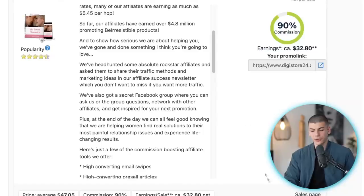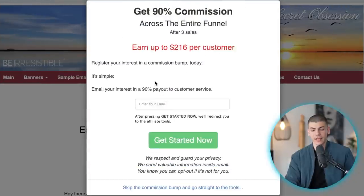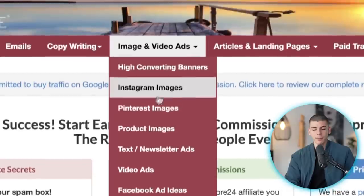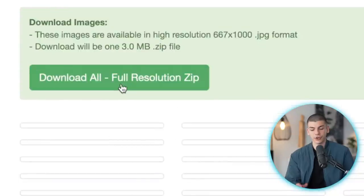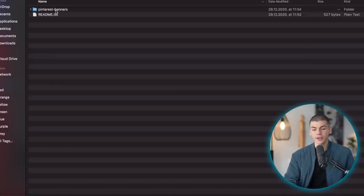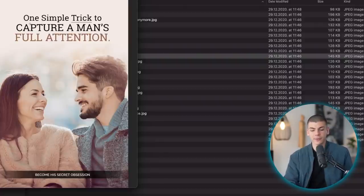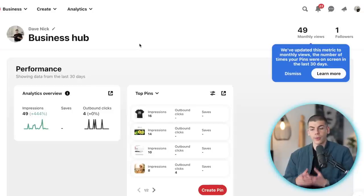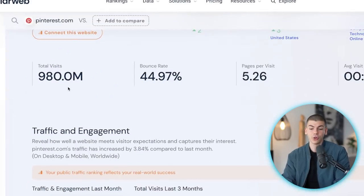Now for traffic source number two, go back to the affiliate support page and navigate to 'Banners and Images.' Go to high-converting Pinterest images — click on that and you'll get access to different resources. You can download full-resolution images with one click. Open them up on your laptop and you'll have all these different banner images you can use on Pinterest to drive traffic and make money online.